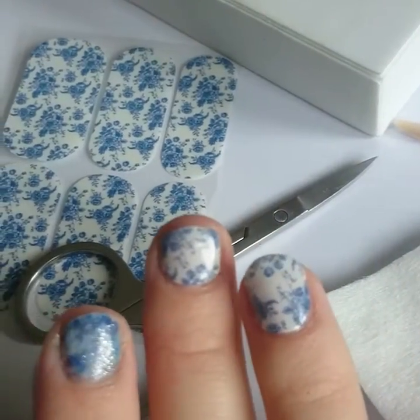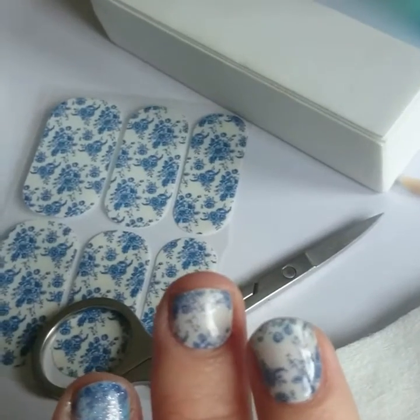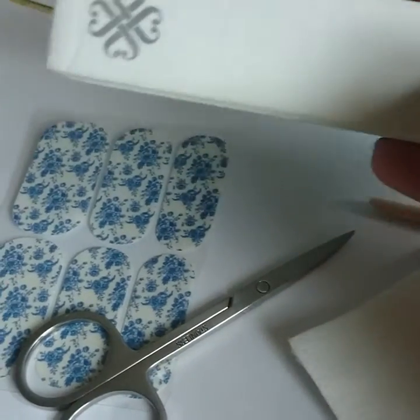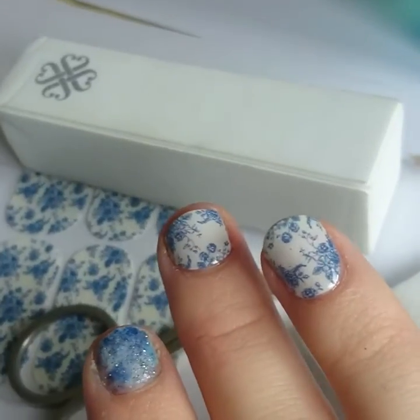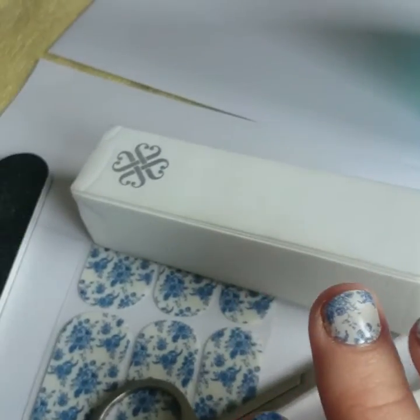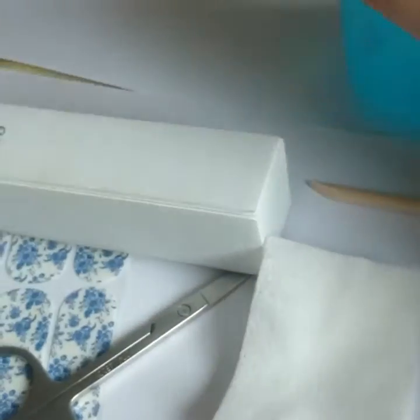Do this even on the ones where you're going to do gels later, because you don't want any skin on those nails either. The next thing you're going to do is use your buffer block and just use some little circular motions to buff your nails. That way the wraps and the gel are going to stick to your nails.